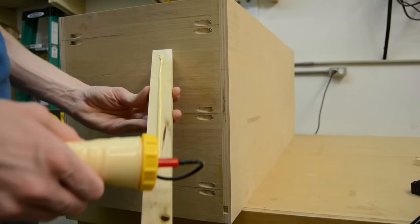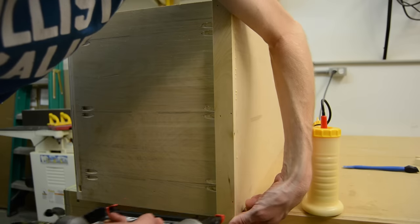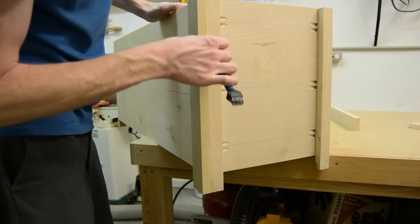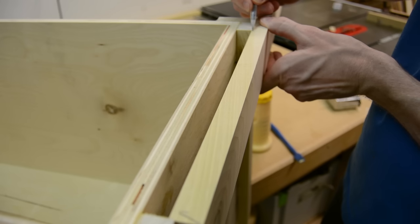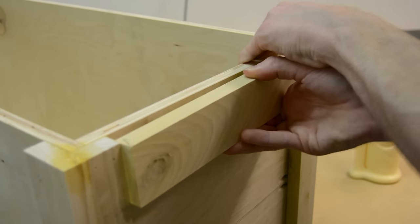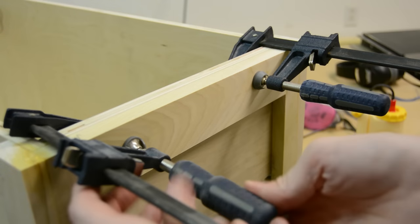I start by gluing and nailing on the four corner stiles onto the box first. I can cut those to their final length because I know for sure what those are going to be, and by having those attached, I can then go back, make a measurement, and get a perfect fit by sneaking up on the cut so all my rails fit exactly like they're supposed to. For the rails around the top, I ended up using clamps to hold them in place because the box was slightly bowed, which helped strengthen the box and also straightened it out quite a bit.